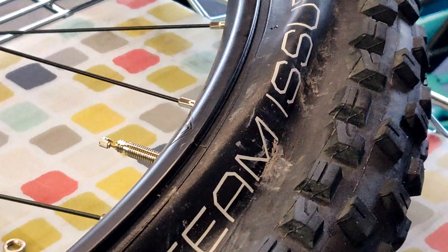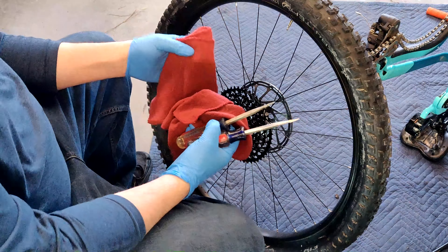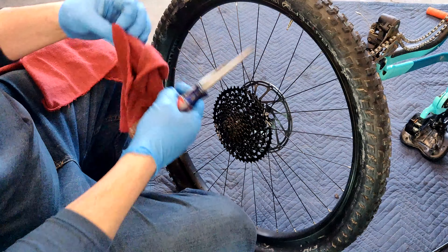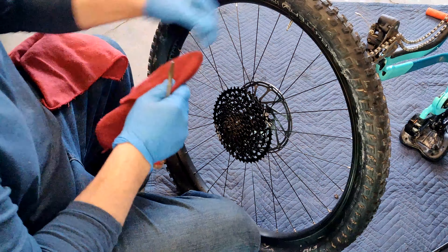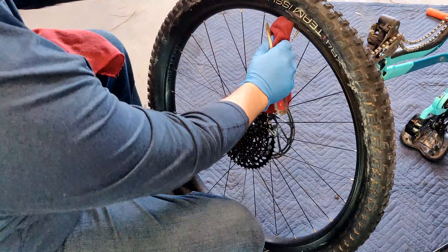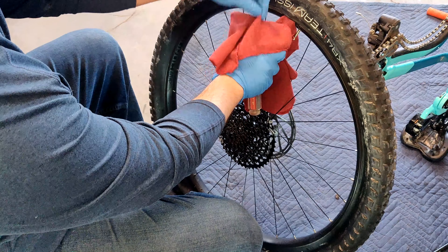You'll be able to get the tube out no problem. I broke my levers and I don't have any spares, so I'm going to use a couple of screwdrivers to get this tire off, and a couple of rags. The reason I'm using the rags is I don't want to scratch up the tire, so I'm going to put one right under there and get a second one.